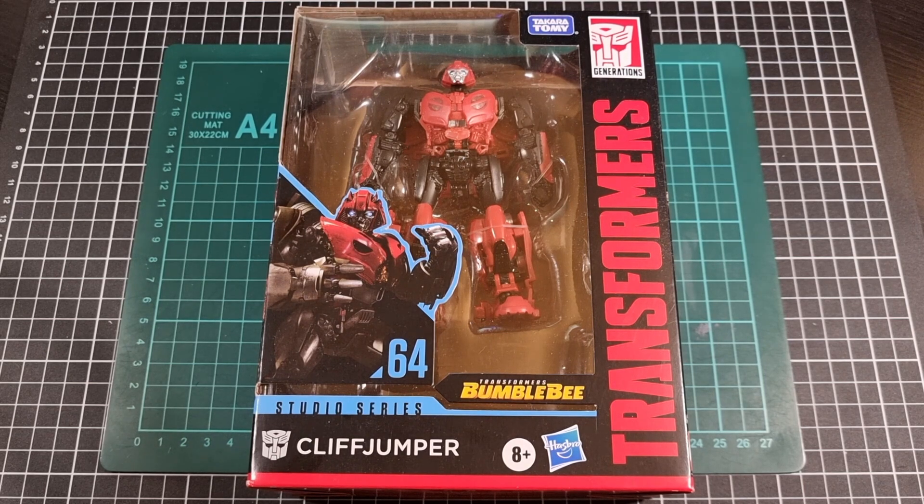Cliffjumper was the 64th release of the line, and this version of Cliff is from the Transformers Bumblebee live action movie, released by Takara Tomy and Hasbro around 2020. I thought I'd do a quick intermission between the two Decepticon triple changers with Cliffjumper — partly because it's somewhat ironic and partly because the B127 figure is basically a redeco of Cliffjumper.